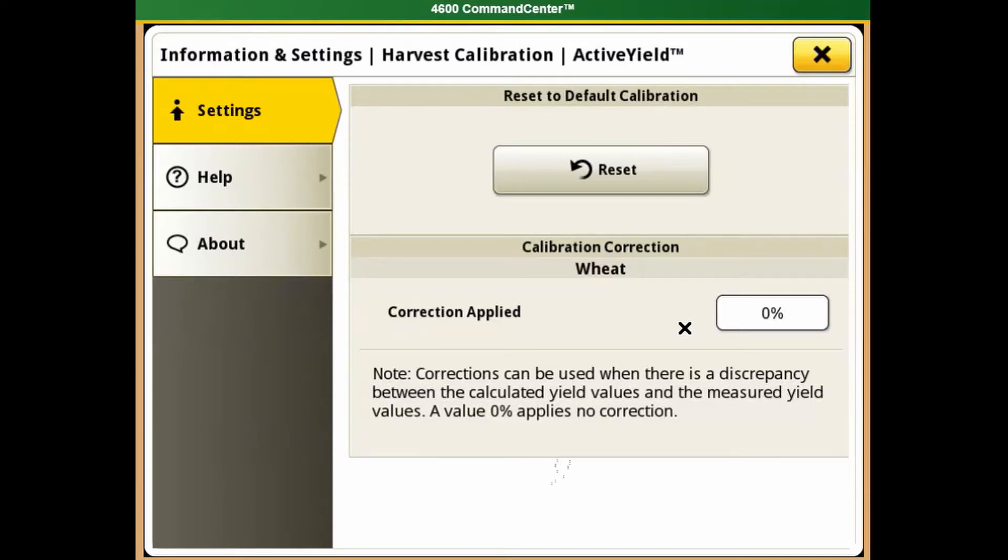If you change varieties, or for some reason your crop totals seem to be off, you can always start by clicking the Reset button. The Reset button will clear all your totals that you have collected, and it will start calibrating from scratch.